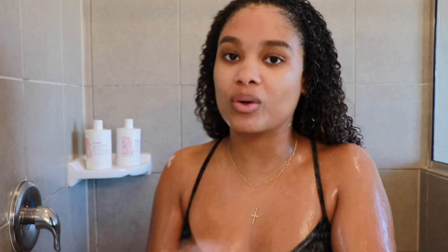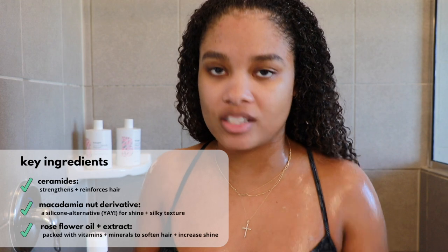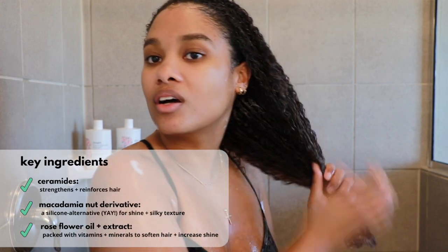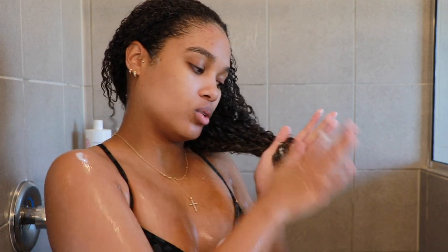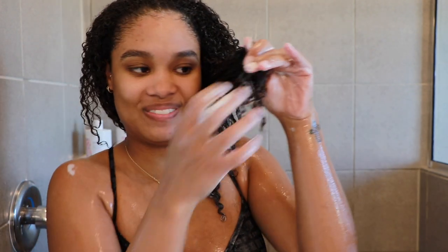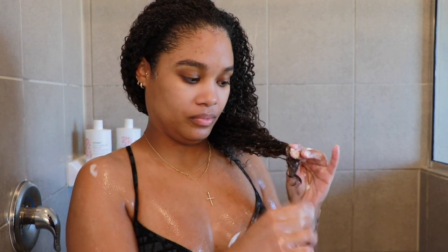I almost forgot — I'm adding the strengthening treatment oil. Instead of mixing it into the conditioner, I'm applying a little bit to my hands and working it into my ends with the conditioner still in. If any part of my hair needs the most help, it's always the ends — the oldest part of your hair — so I always give them extra love. You can see your girl definitely needs a little trim, but hopefully the treatment oil will help hold things together until my appointment.